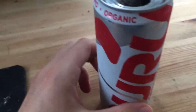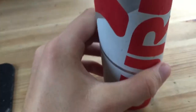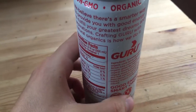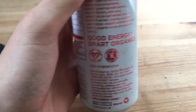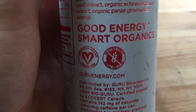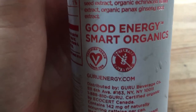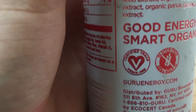I haven't really felt any energy yet. I'm not really sure when it's supposed to kick in. Hopefully pretty soon. It says right here: 'Good Energy. Smart Organics.' It's also got these things on here — certified vegan and gluten free. It's got some little grapes on there, so I guess that means something, and it's got a heart on there with a V in it, which means it's probably good for your heart.